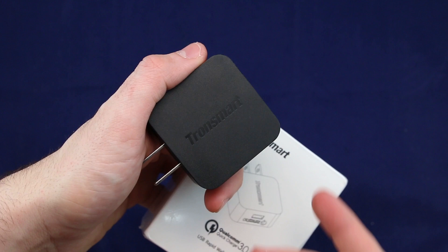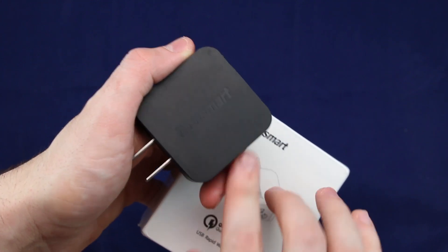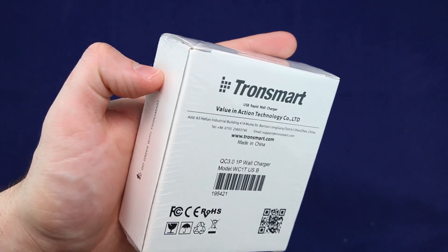You're spending $900 on your phone, so make sure you get at least the proper charger and the USB cable as well. I'm not sure if this comes with the USB cable, but we're going to go ahead and unbox it and check out what's inside.